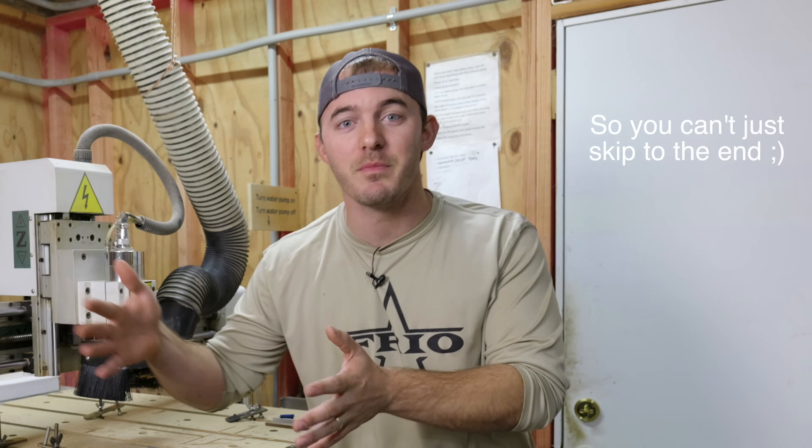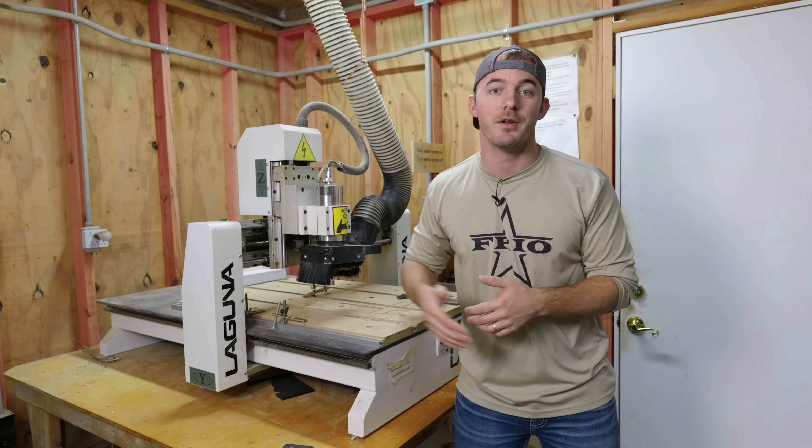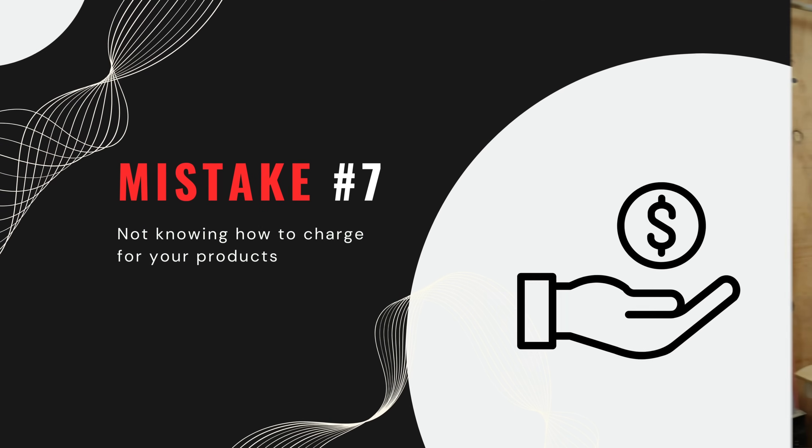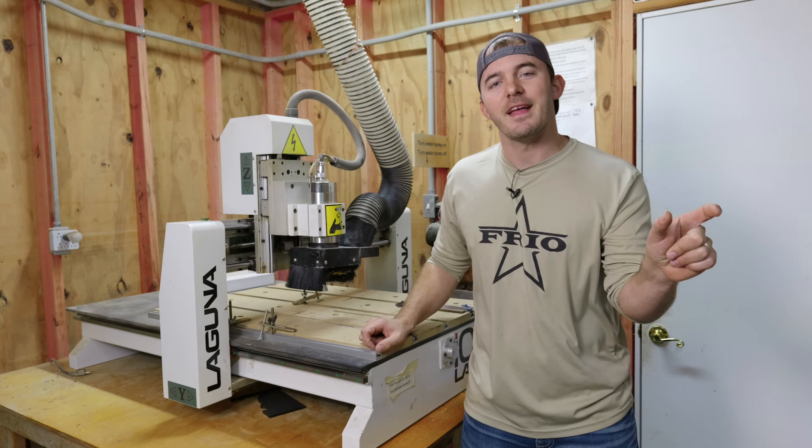Stick around towards the end of the video, possibly the middle, to see how you can score some black walnut. Without further ado, let's get into mistake number seven: not knowing how to charge for whatever product you're making. Notice I didn't say not knowing what to charge — it's not knowing how to charge.